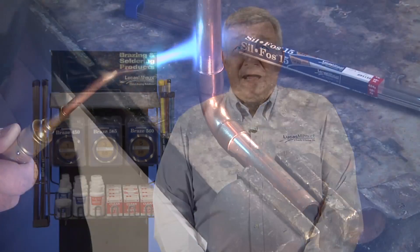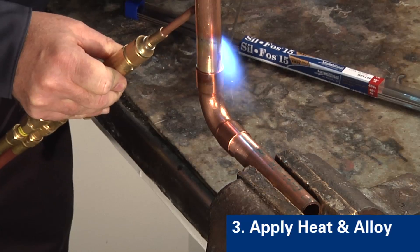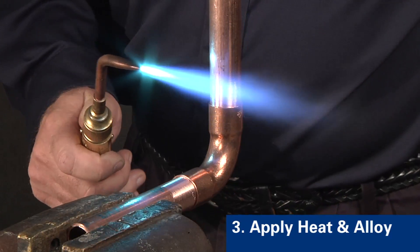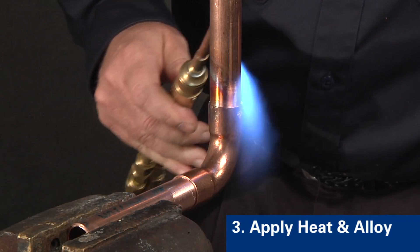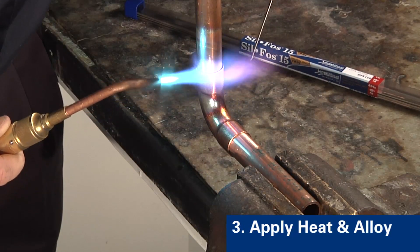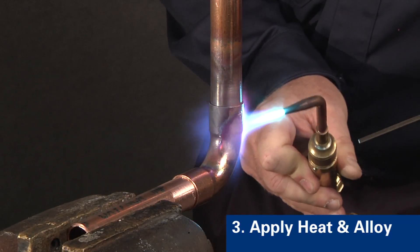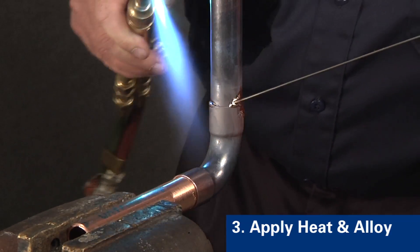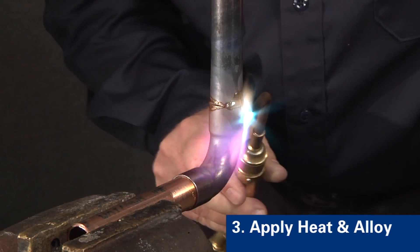Step three is to apply heat and the alloy to the braze area. Begin heating with the flame perpendicular to the tube. The copper tube conducts the initial heat into the fitting for even distribution of heat in the joint area. The amount of heating depends upon the size of the joint; experience will determine the amount of time needed. Next, move the flame onto the fitting, then direct the flame from the fitting back onto the tube a distance equal to the depth of the fitting. Begin applying the alloy to the joint to be filled. Do not use the flame to melt the alloy — the alloy should melt due to the heat of the part.